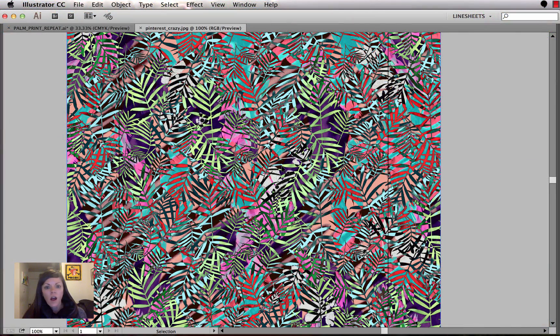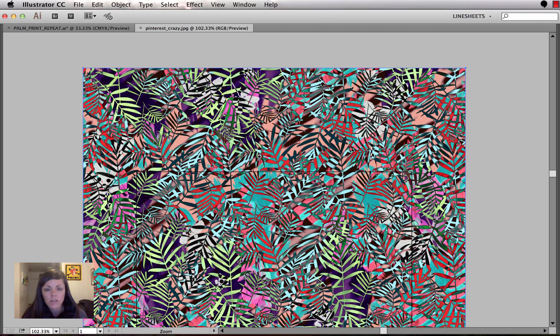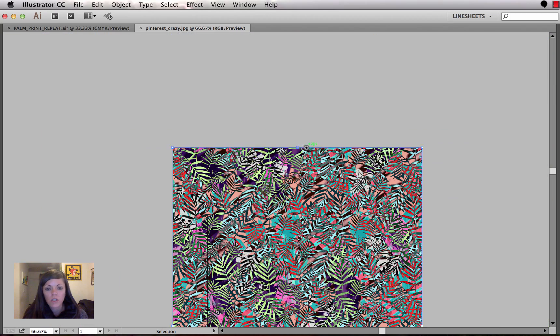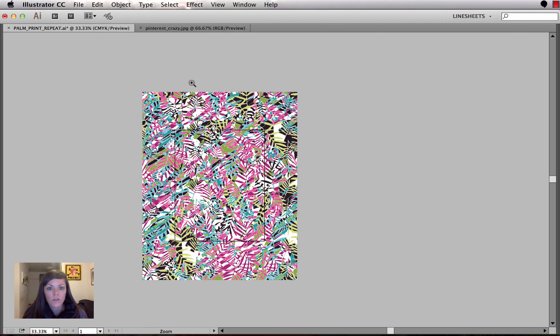Hi guys, Heidi here. I want to take you through getting this pattern into repeat that I'm actually working on for a project right now. Quick backstory — I bought this pattern from patternbank.com. It's a great resource where you can buy designs for about 50 bucks each and use them in production up to 12,000 units. I bought it as a JPEG but I wanted to put it into vector format with specific colors, so I went through image trace and cleaned it up down to about eight colors.